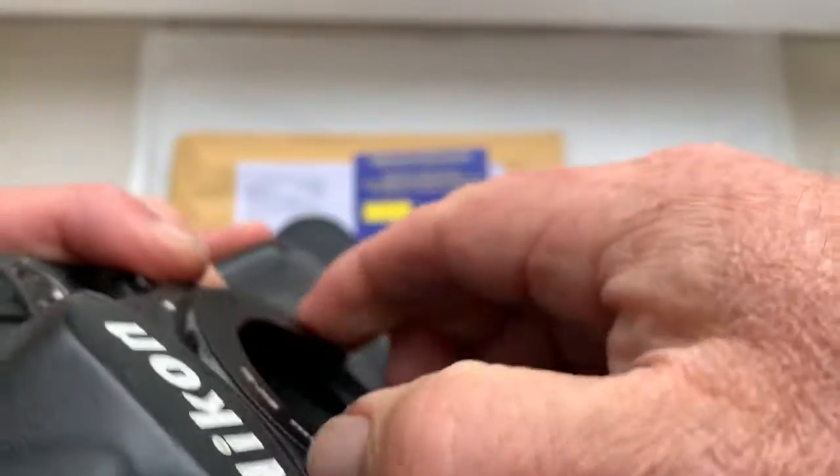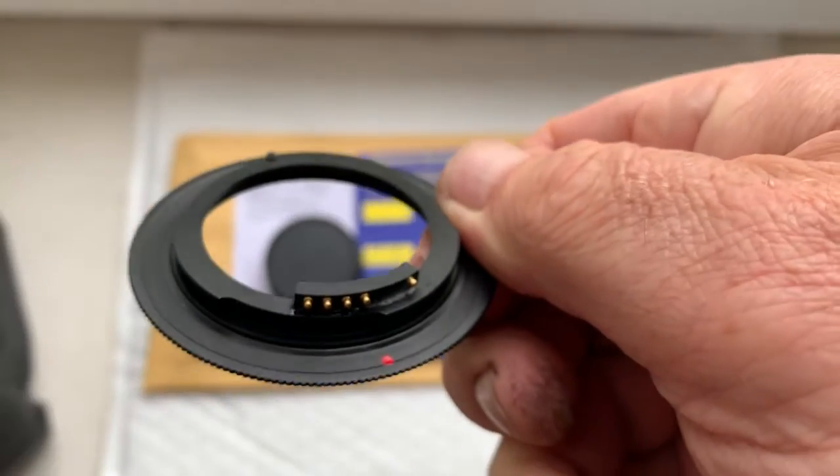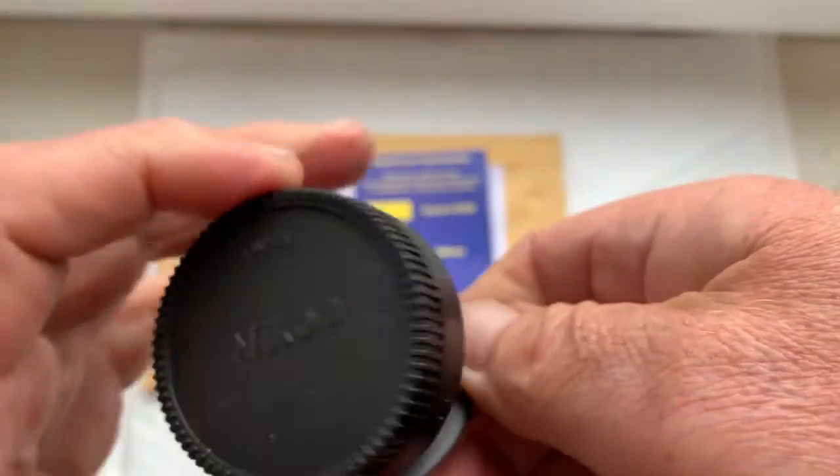Now I'll package your adapter with chip. The chip is fully pre-programmed — do not damage it. This is the rear cap.